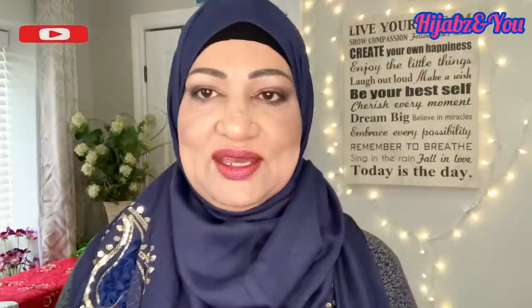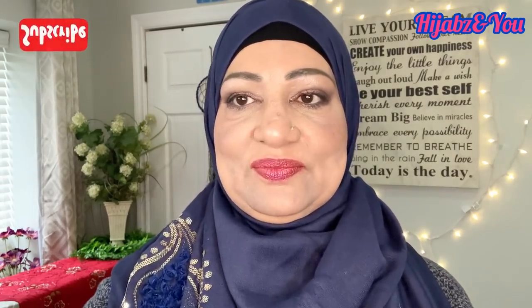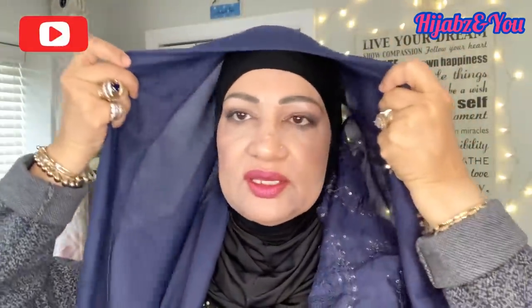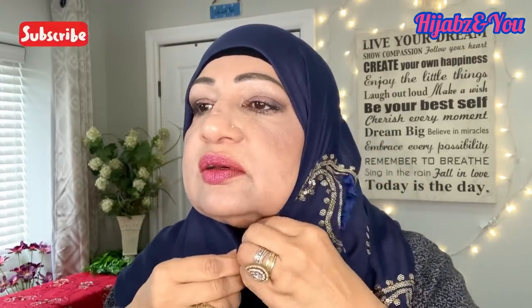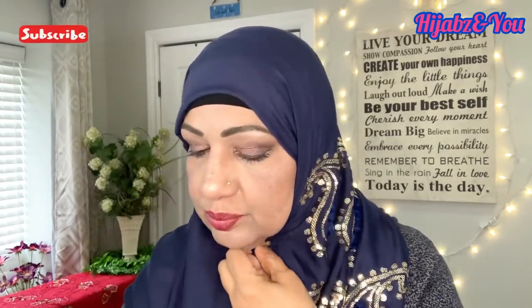I hope you liked that. Now I'm going to show you how we can use the same shawl for another style very quickly. So let's put the second style in place. It's the same short side and long side, and again we're going to bring it to the very end of my cap, put some pressure, fold it in a bit, and use a safety pin to pin it here.